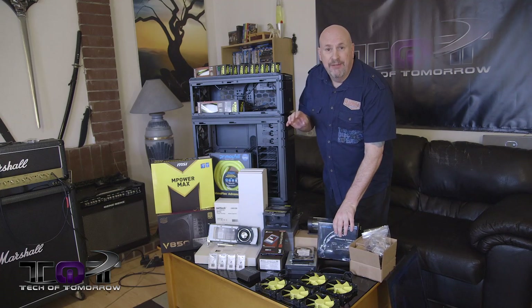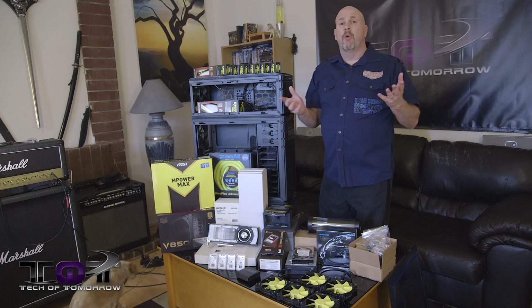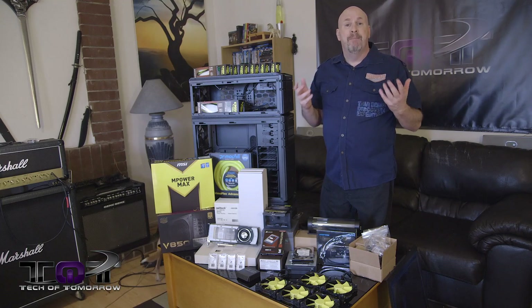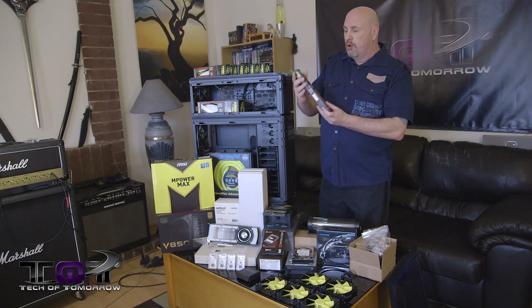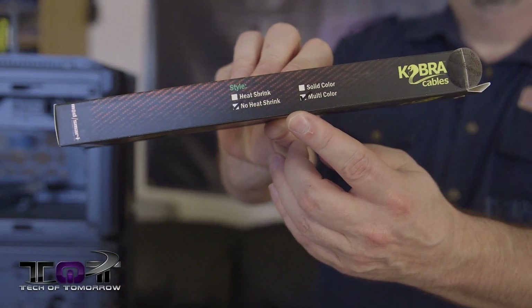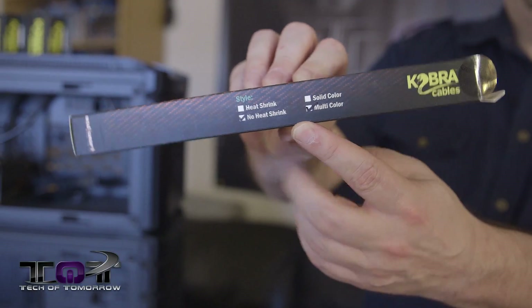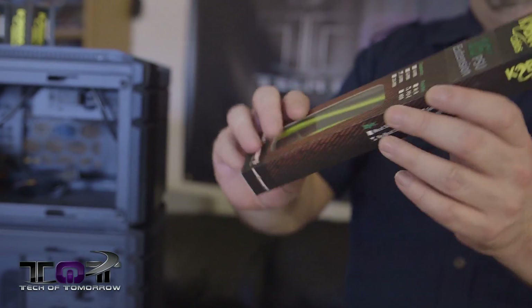All of the parts for this build will be listed down in the description below, so if you want to match up this build, you guys can do that as well. We even have some really cool custom cables — these Cobra cables are all custom yellow and black to match the build. So basically everything in this system will be custom matched for color — yellow and black through and through.